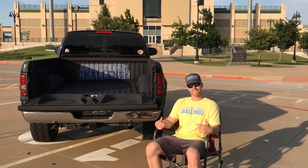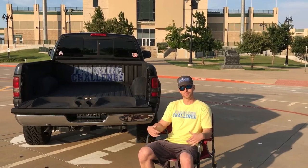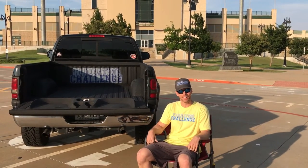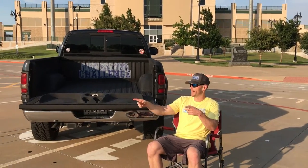What's up everybody? This is Loop of Tailgating Challenge. Have you ever been real comfortable just rocking and relaxing at a tailgate, but then you needed a drink and the cooler is way over there?